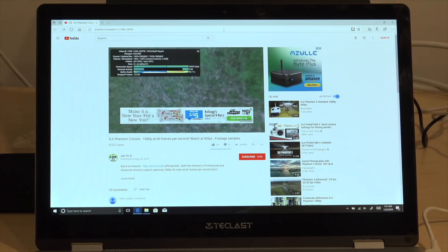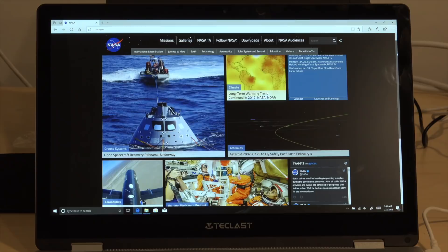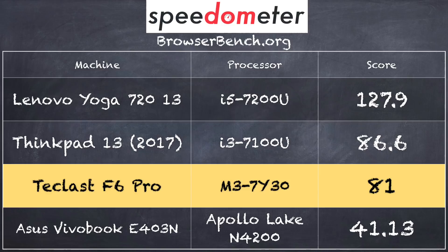We also browsed the web with the device, and as expected, it was able to do just fine with that as well. It does support wireless AC, so you'll get the fastest wireless out there if you happen to have an AC access point or router. On the BrowserBench.org speedometer test, we got a score of 81, which doesn't put it too far behind a regular i3 processor that we had in a ThinkPad 13 reviewed a few months ago — so pretty good performance.